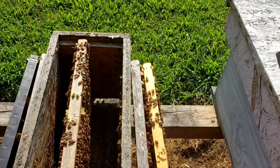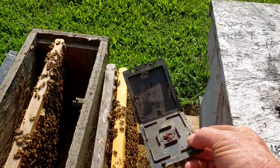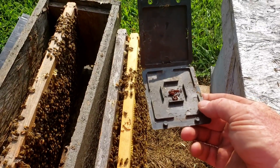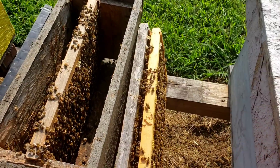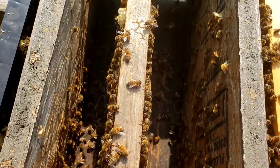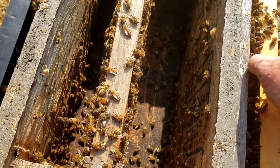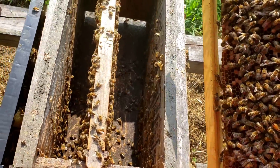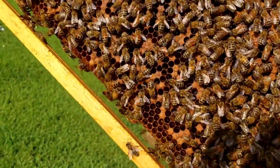We also use the beetle barns — as you can see there's the beetle barn. When I opened it up, I believe there was one beetle in it, and they work very well. If you've got many hive beetles at all — we can look around here and might find one or two — there are just not that many around when you keep them under control and manage them.